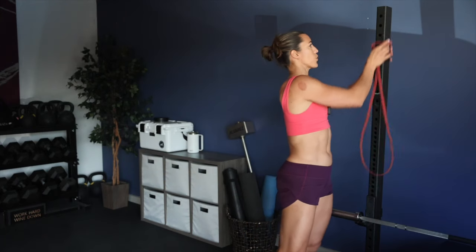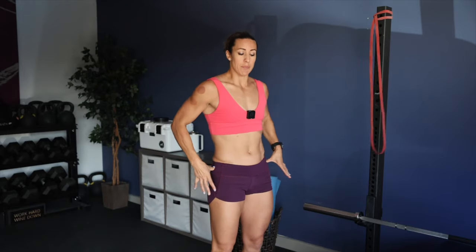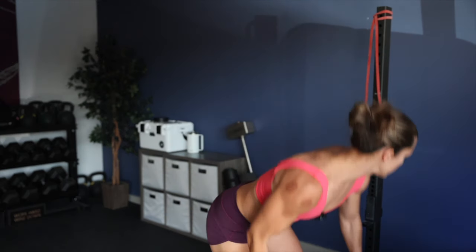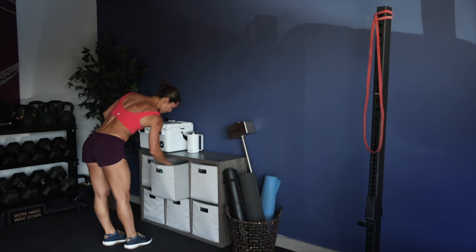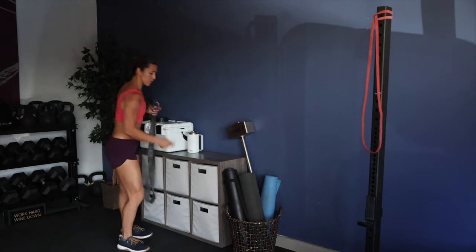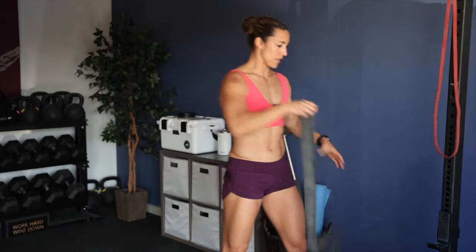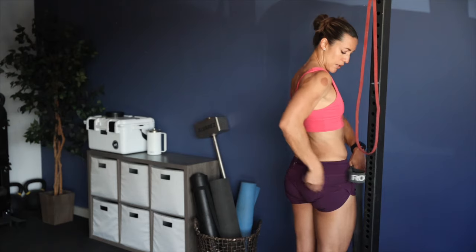We're actually going to be using this band later for some banded lat pulldowns and banded triceps - a great superset I utilize for myself and my clients. But first, we're going to do some hip, pelvis, and spine exercises with the band. We're going to grab a thicker band - also from Rogue, I think this is one and a half inch. I use my knuckle as a measuring tool.